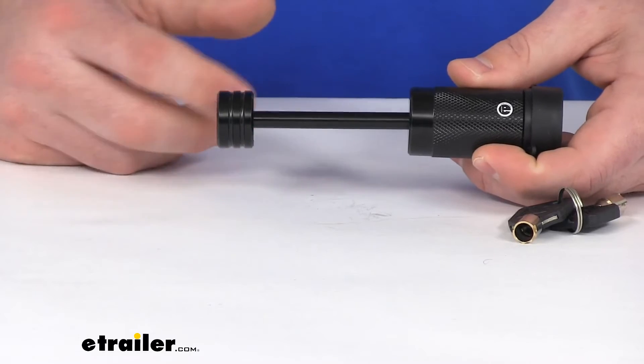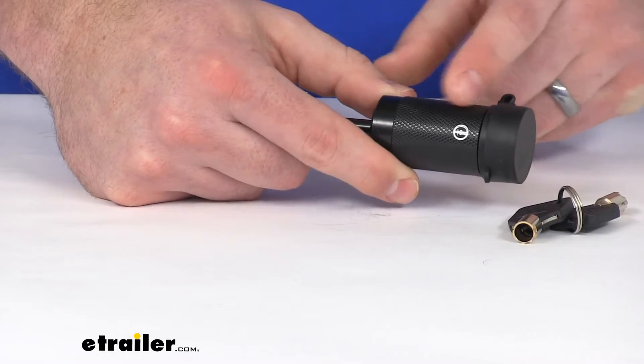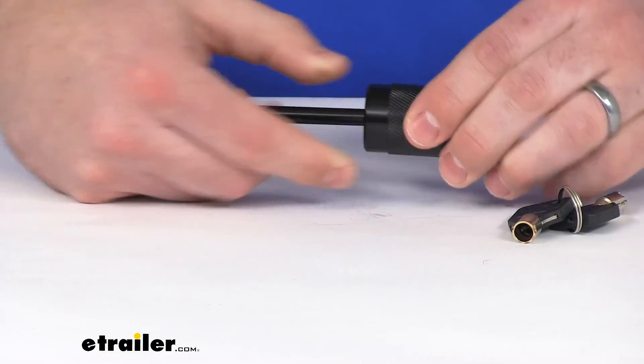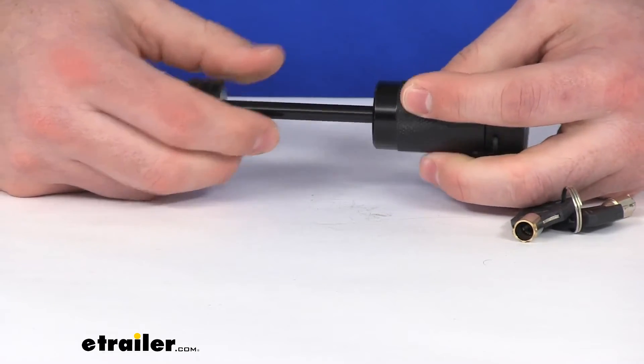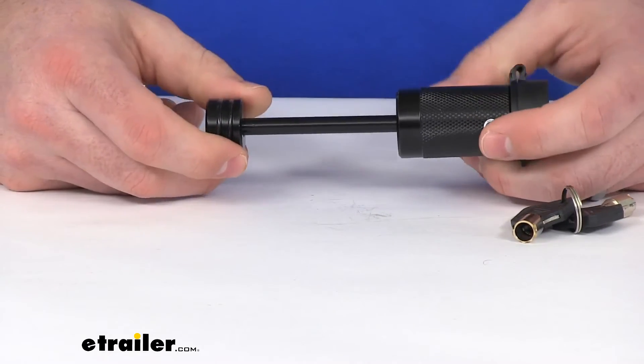Not something that you're going to have to worry about — a very heavy duty, durable lock here. You can see we do have a textured grip on this end to help give us a little bit of hold when we're inserting the keys or dealing with this.